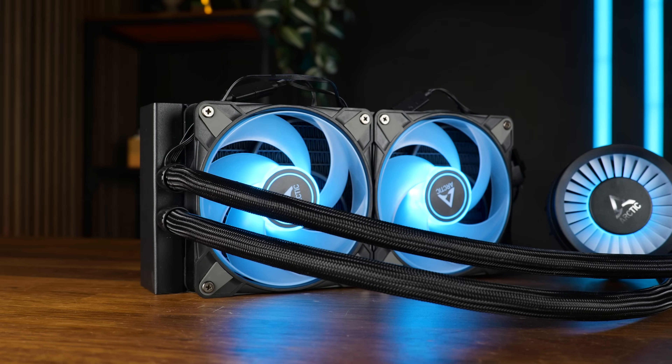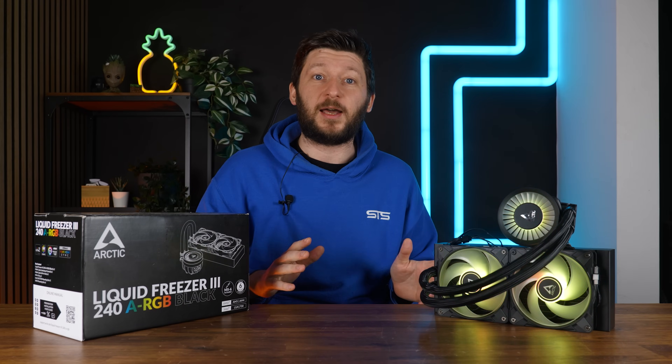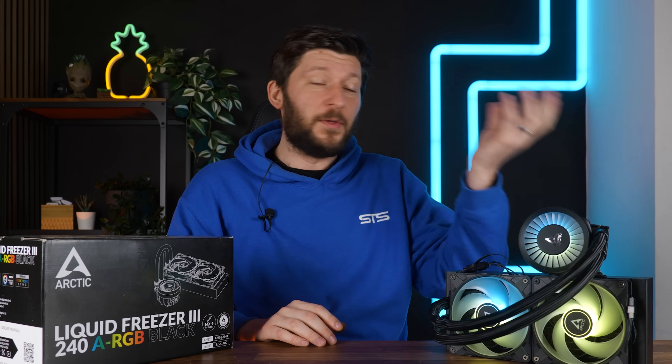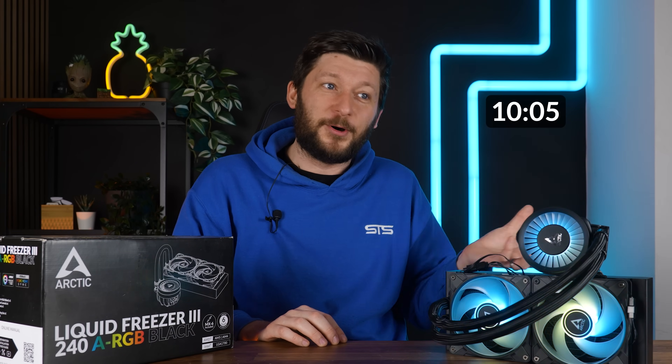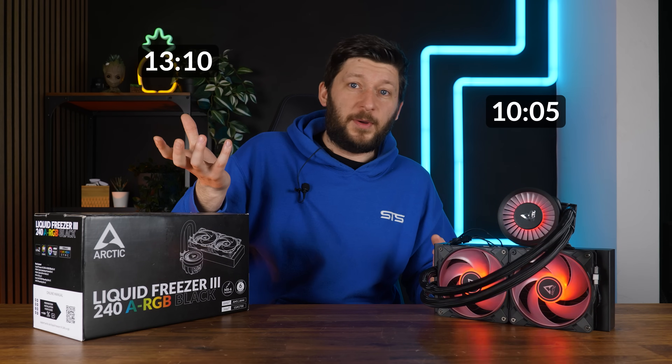This is the Arctic Liquid Freezer 3-240 in ARGB, and I do not want to waste anybody's time here. So if you've already seen my video on the LF3-420, which was six months ago, feel free to skip to this timestamp to get to a short explanation on something very important about the benchmark section, or this one where we just go straight to the benchmarks.